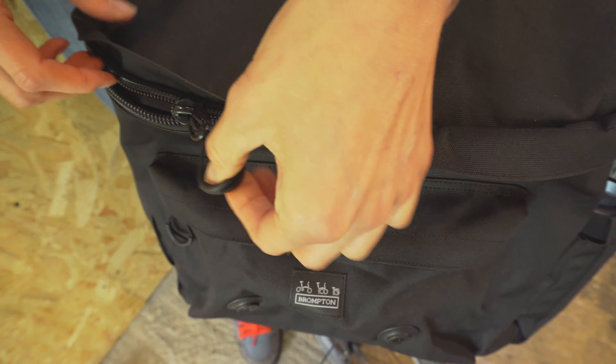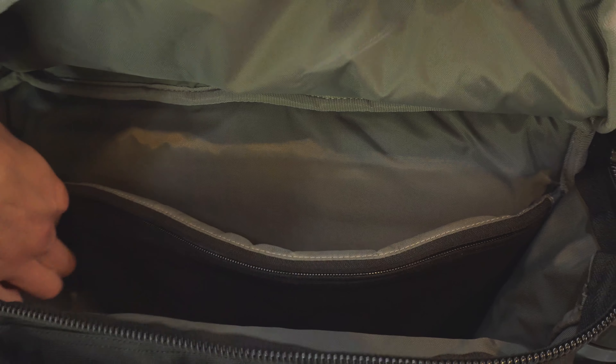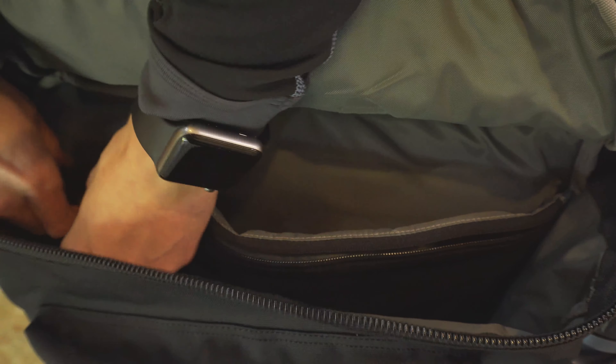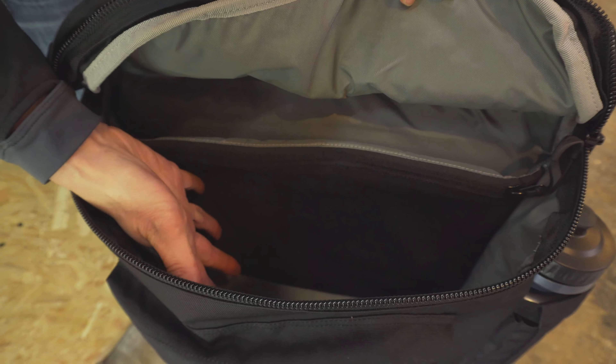To access the big compartment you will need to get the straps out of the way. The big compartment has a glove-friendly zip, a large laptop sleeve, and an internal stretchy zippy container. There's also a big area to store general items in.